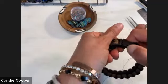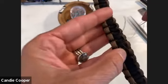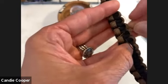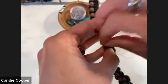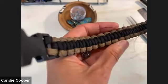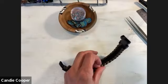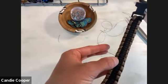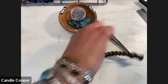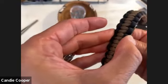Anchor your thread on the back with two forward stitches. Trim your thread so it doesn't distract, then bring it straight up through. The cool thing about paracord is it's very coarse, so the needle and thread glide right through it.